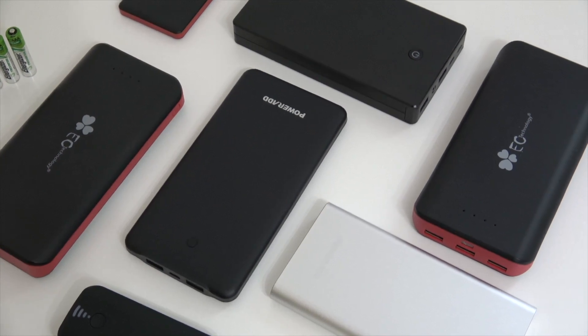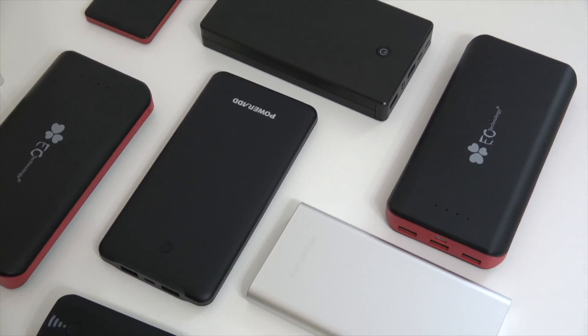There are so many power banks in different forms, shapes, and capacities. Let's imagine that you have a phone with a 5,000 milliamp battery and you want to charge it twice throughout the day. Technically you're going to need a power bank with a capacity of about 10,000 milliamps — but you'd buy this and the battery pack would die after just one charge.